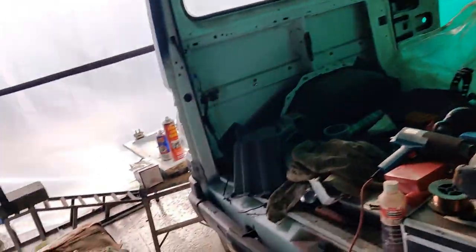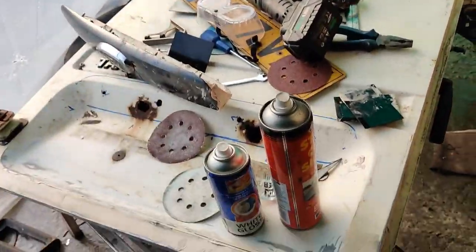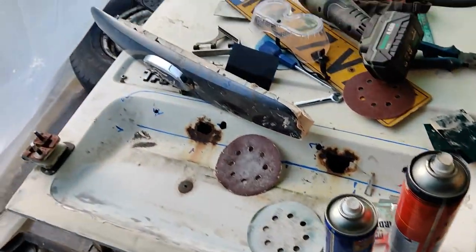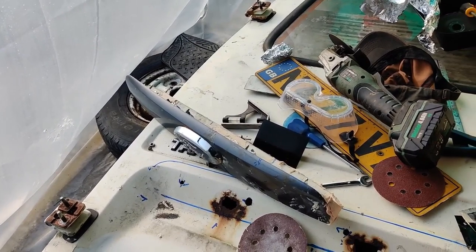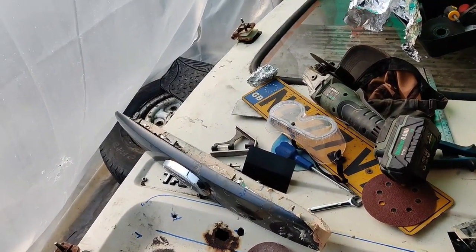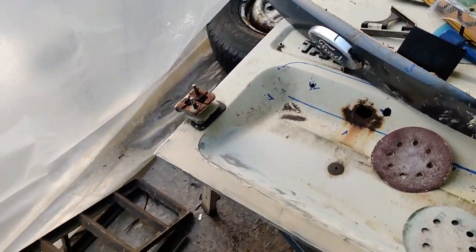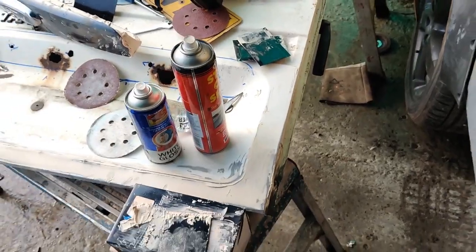Coming along quite nicely. Did a little bit more on the door - that's just sitting there drying again. I've put a little bit more skimming on there, it's a case of a little bit on, sanded, see where it needs filled, a little bit more, sanded. Same with the door - both of them coming along really nicely. Happy with this.